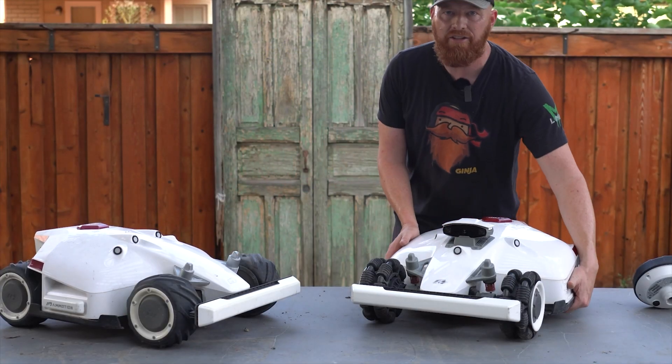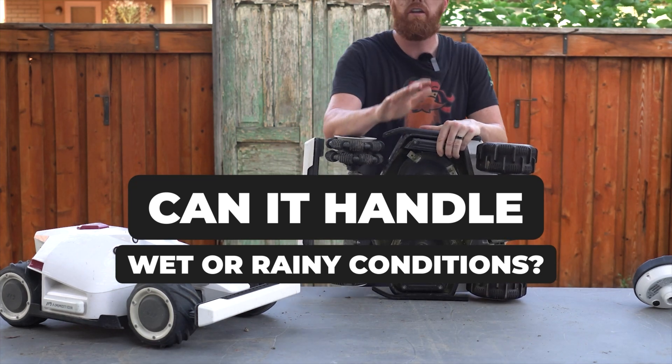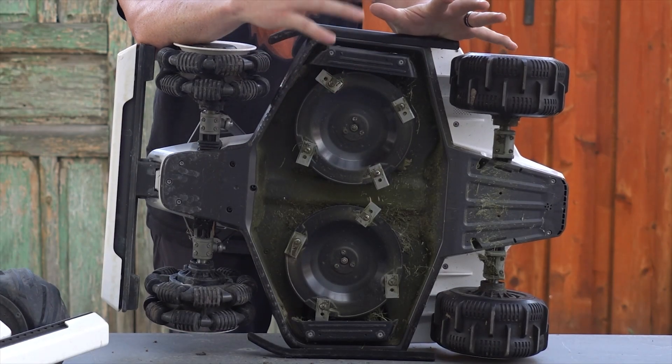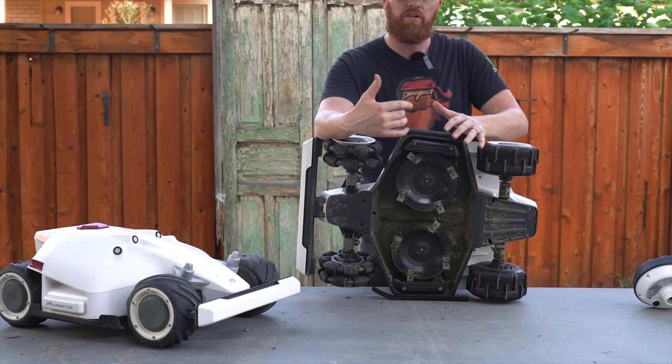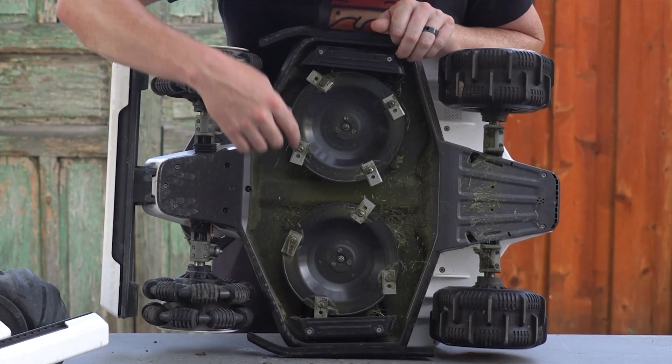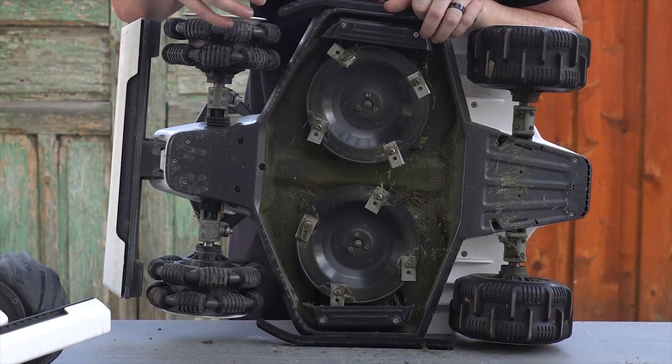Another popular question: can it handle wet or rainy conditions? Due to the style of the rotary cutting deck and the blade system, it's best to wait until the blades of the grass are dry. It's also recommended to clean the machine off weekly to get rid of built-up residue, especially on these little chutes — that can cause problems.